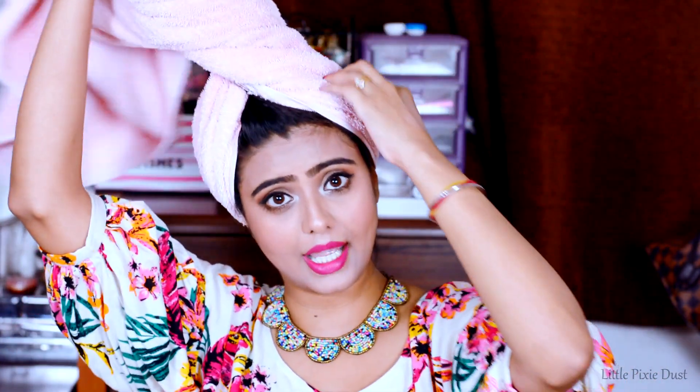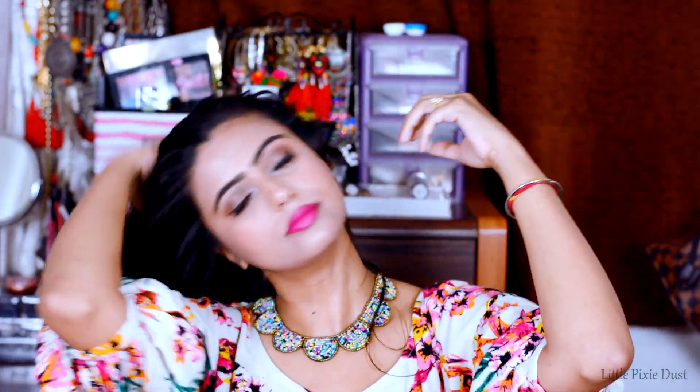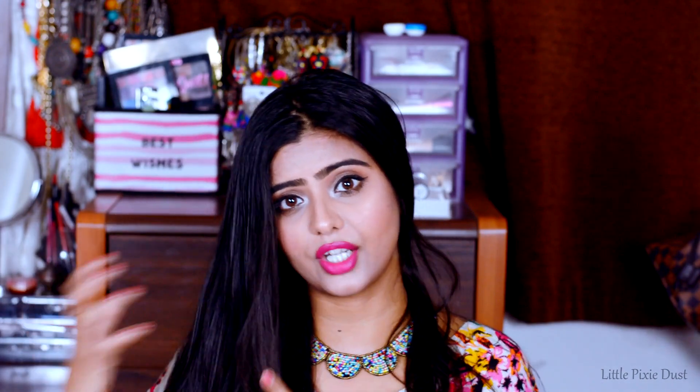Finally I will remove my towel. Without combing, my hair looks very soft and very smooth and it feels very lightweight. I have very hydrated hair with proper nourishment. Now I will comb my hair.